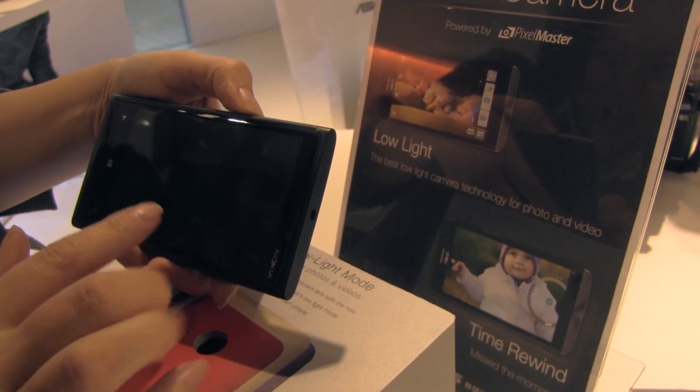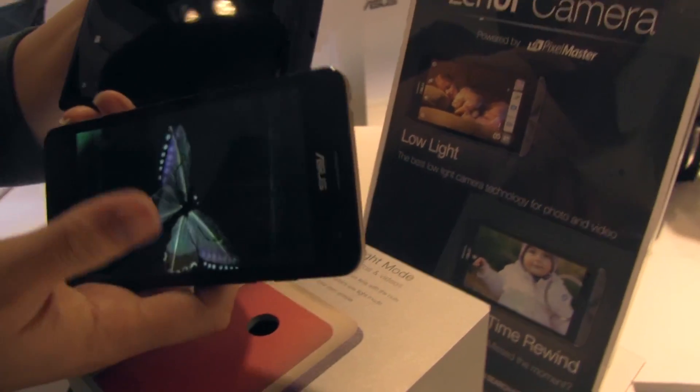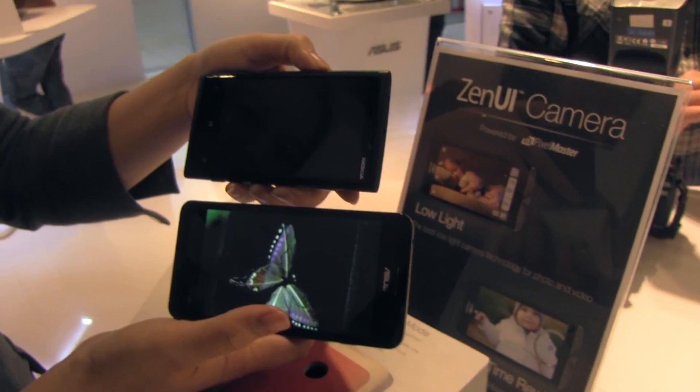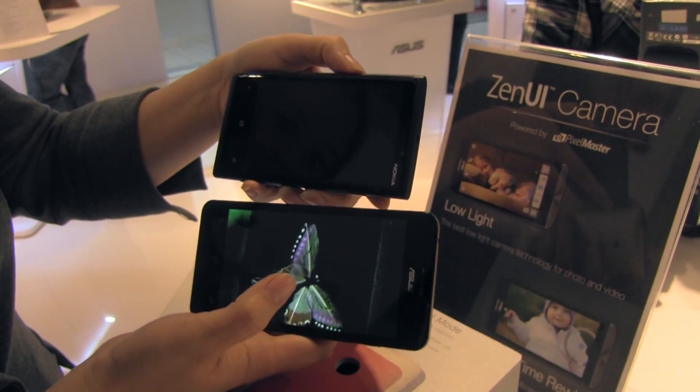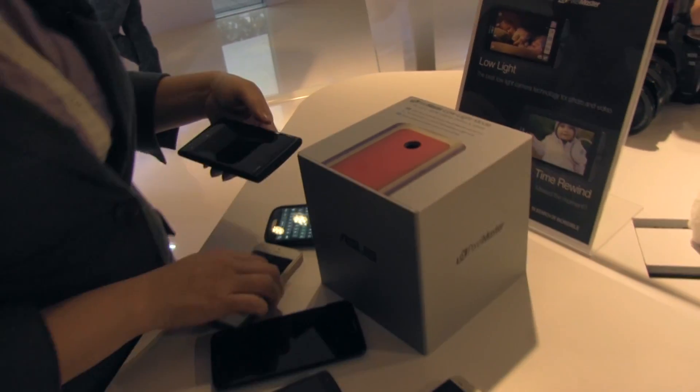You can kind of see that it got — let's do a side by side. That's quite funny. This is probably the best low light camera on the market, and that's the difference. So let's just do one more.